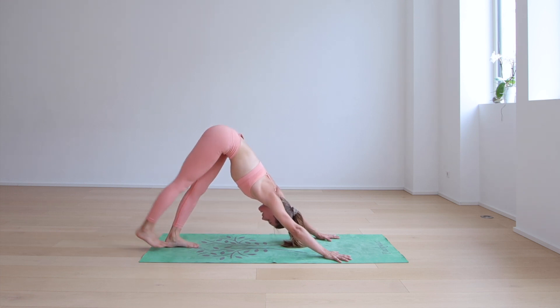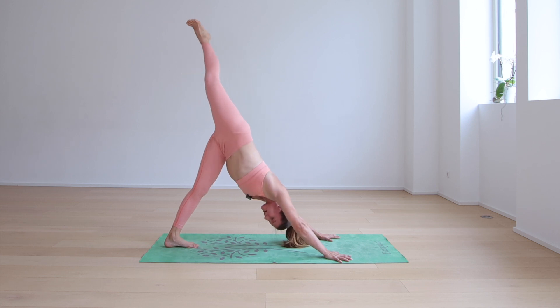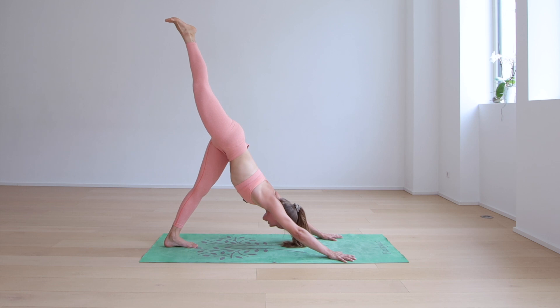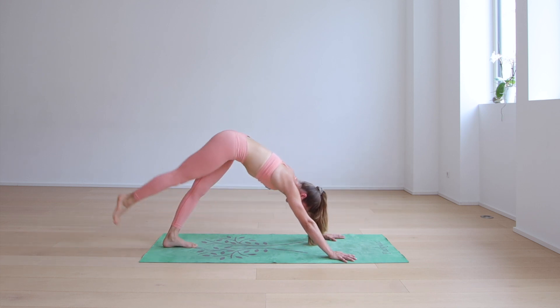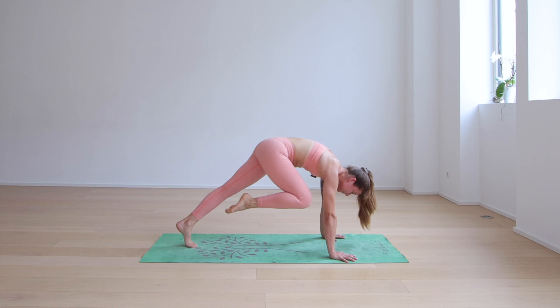On your next inhale, right leg rises. Try to keep that right hip closed. Hold and actively lift for three, two, and one. Right knee to right elbow or shoulder — inhale, send it back; exhale, right knee to right elbow. Repeat that two more times.